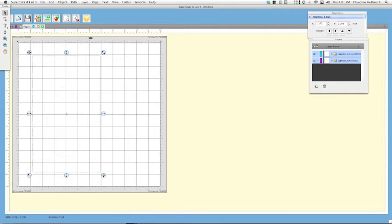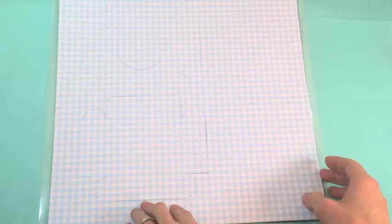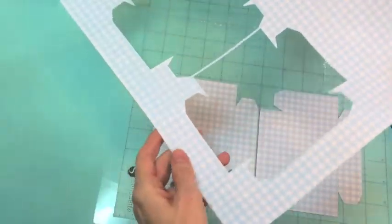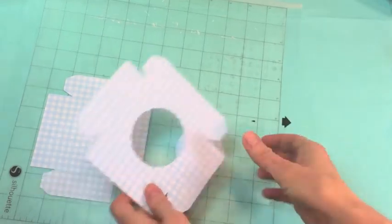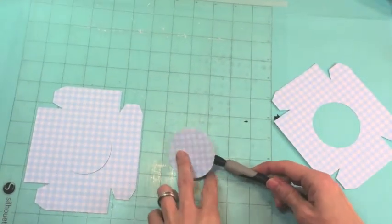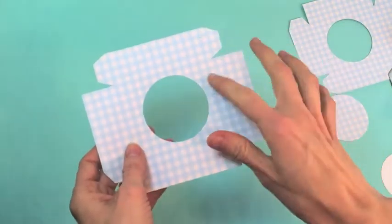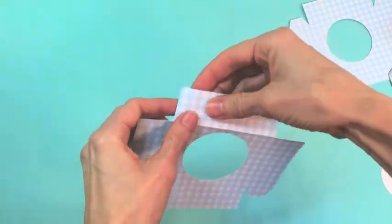Cutting without printing is a lot like print and cut — click the piece of paper with the scissors. But first, get your scrapbook paper onto the mat and feed it into the machine, then click Cut. The cupcake trays have finished cutting — pop them out. Because you're using scrapbook paper, you can use all kinds of different patterns. You'll also have leftover circles you could repurpose.